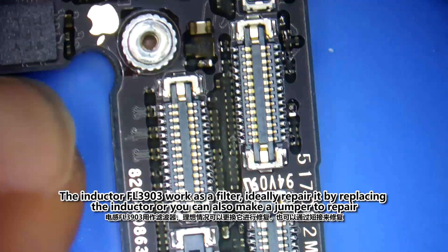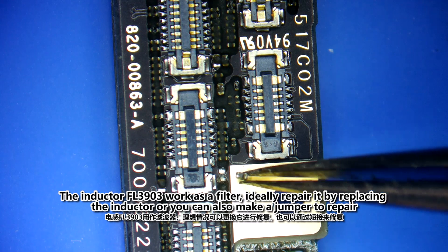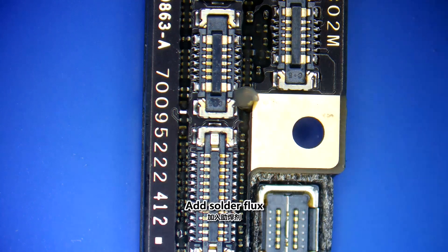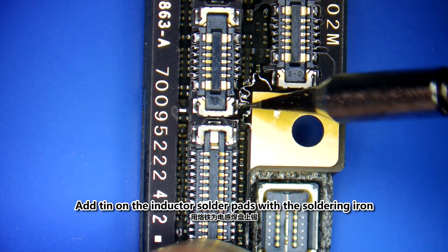The inductor FL3900 works as a filter. Ideally, repair it by replacing the inductor, or you can also make a jumper to repair. Add solder flux, then add tin on the inductor solder pads with the soldering iron.